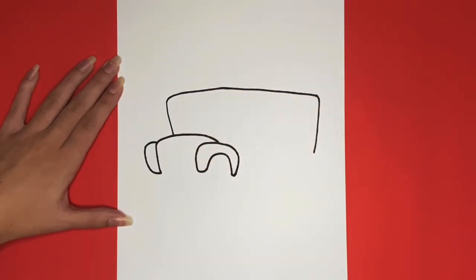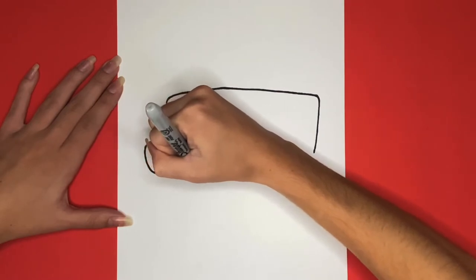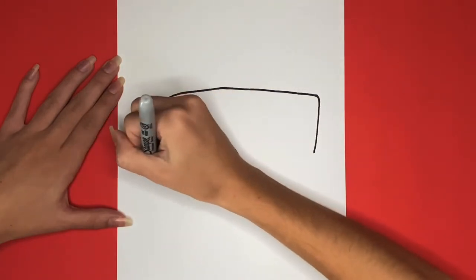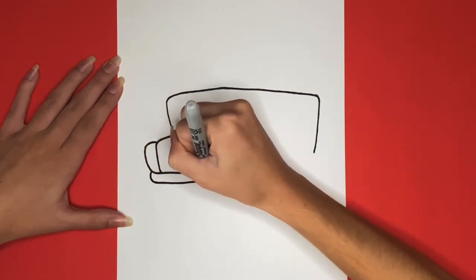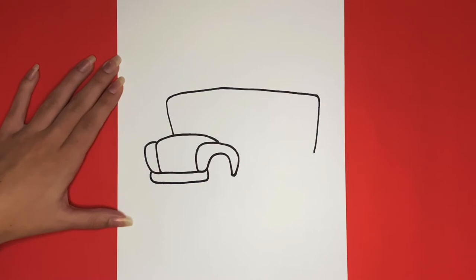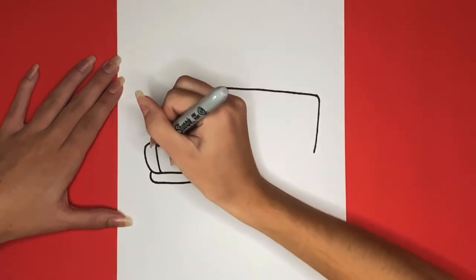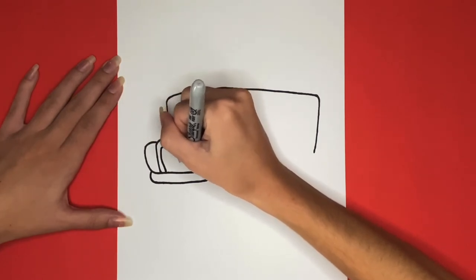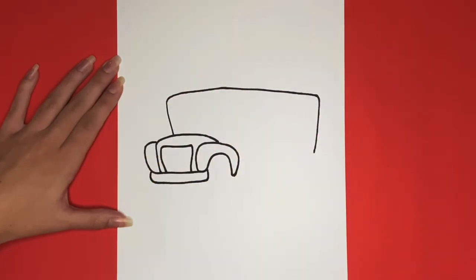Then we are going to draw a straight line from the bottom of our front bumper to the left. Now we are going to draw the front grille of our bus by drawing a rectangular shape right here. Then inside we are going to draw a bunch of lines going from left to right across it.